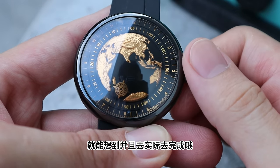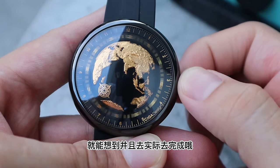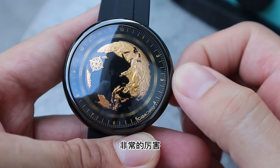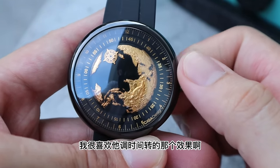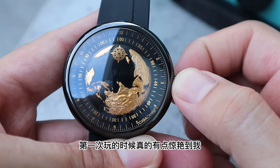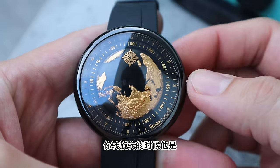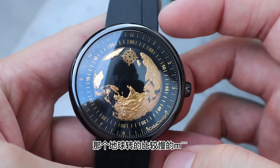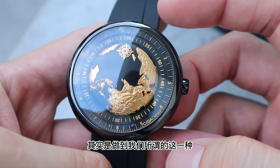這是一款非常有獨特性的錶款，而且用著他們的基礎機芯再改了喜家獨創設計的模組和立體的地球錶盤。要有這樣的idea，去做出這樣子的錶、這樣子的機芯模組，不是一天兩天就能想到並且去實際完成的。這個就是我經常說的創造經典，非常的厲害。那說真的我很喜歡它調時間轉的那個效果，第一次玩的時候真的有點驚艷到我。